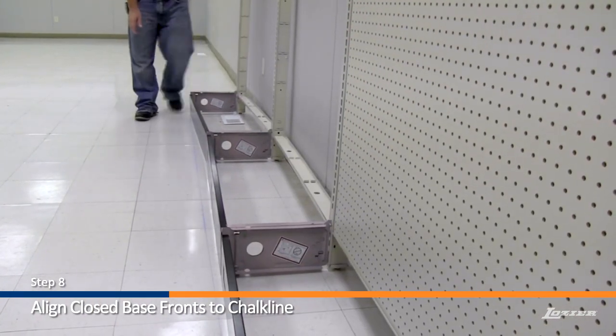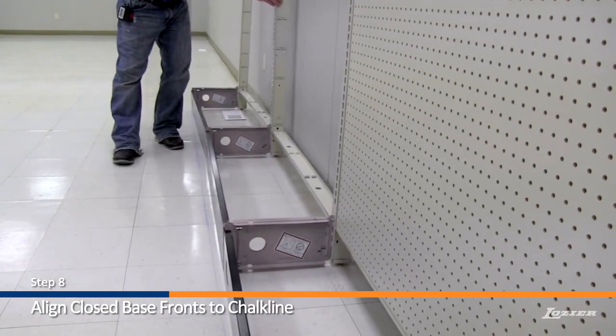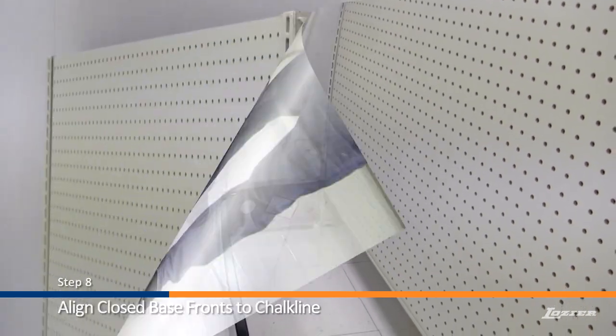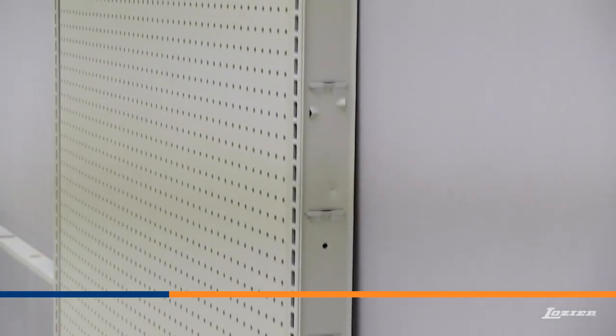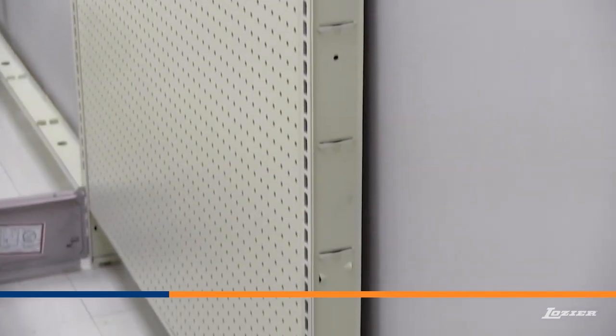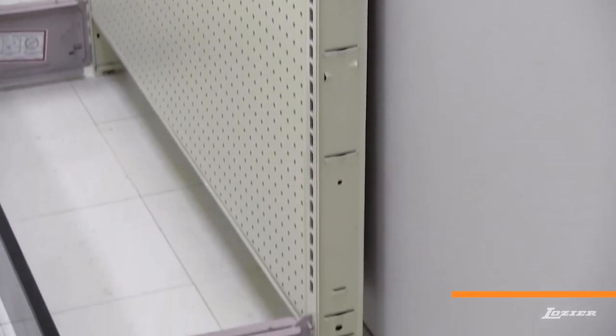Step 8: Align all the closed base fronts to the chalk line. Wall sections will tilt slightly backward. A rearward tilt of approximately three-quarters of an inch is recommended for wall sections that will be heavily loaded.